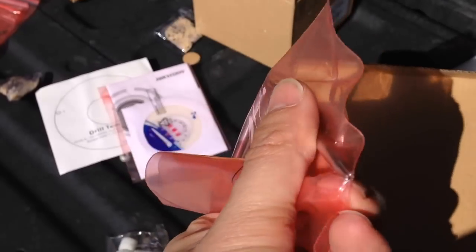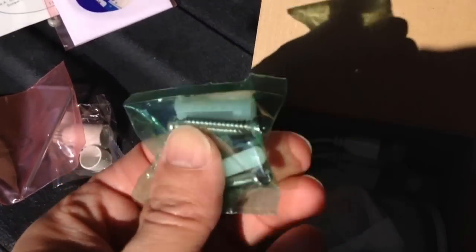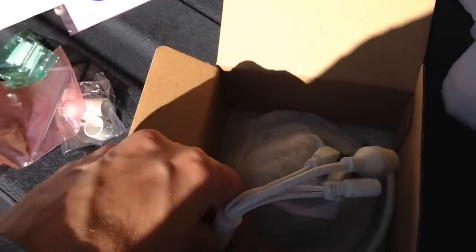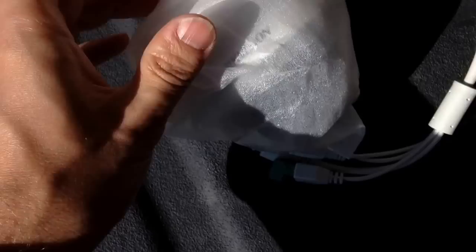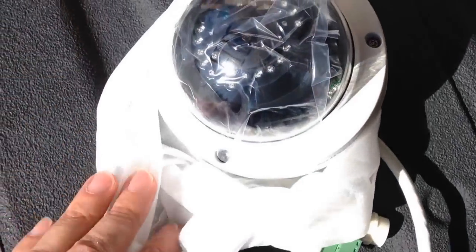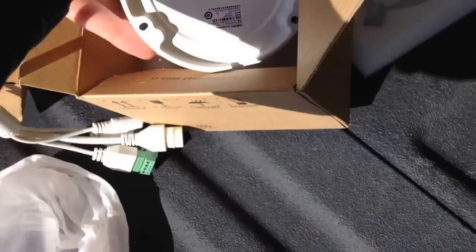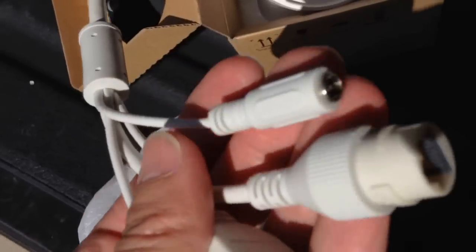You have your Allen key or star wrench to open up the dome camera, some screws to install the camera, and then finally the camera itself. It's well packaged for protection with a bag just to keep any moisture out. Here's the camera itself — it also has plastic over the dome to help protect it from scratches.